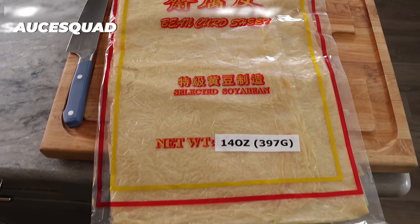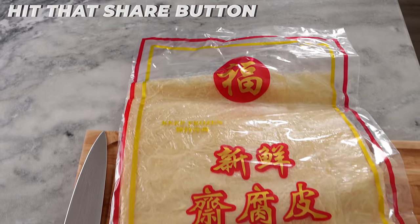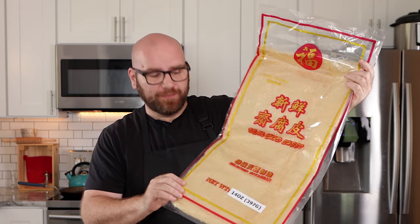First things first, you need a fresh giant bean curd sheet. This is about a pound — this is 14 ounces, so not exactly a pound, but close to a pound.